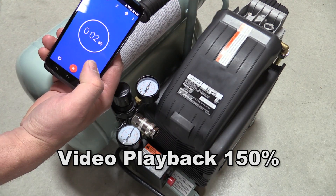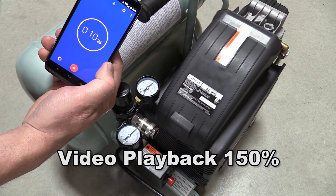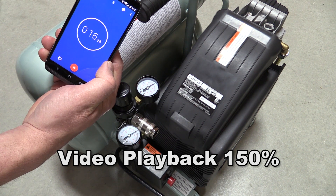Very nice recovery time. The first thing that we tested on this after we did our initial break-in was recovery time — to see how fast it would recover without load — and that was right around 20 seconds.